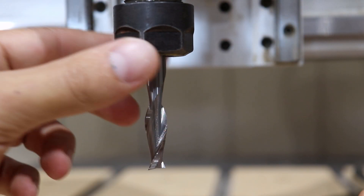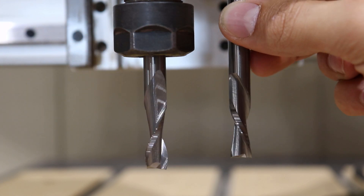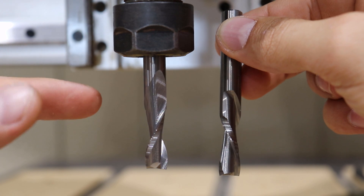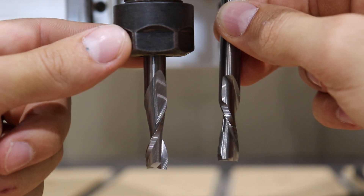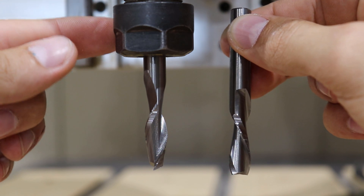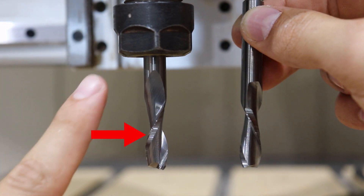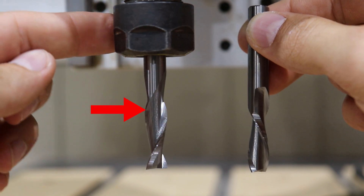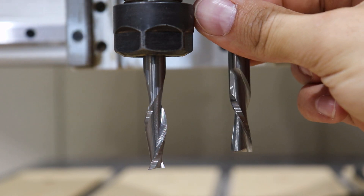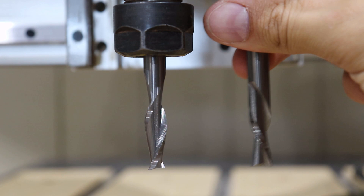Now we're going to go over how to tell the difference between an up cut and a down cut bit. Both of these bits look very similar, but one is an up cut and the other is a down cut. The way I do it is I spin the bit in the direction it's going to go, and the way the glare goes is the way the chips are going to be evacuated. If the glare is going upwards as I spin it, I know it's an up cut. If the glare goes downwards, the chips are going down, so I know it's a down cut.